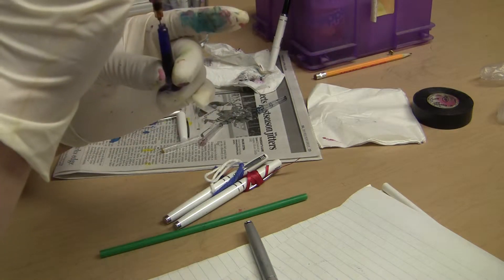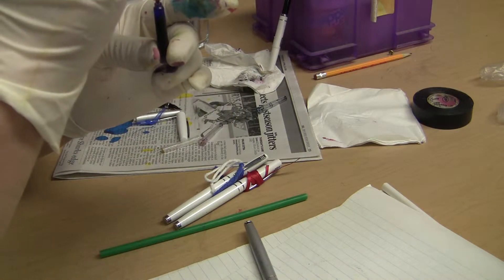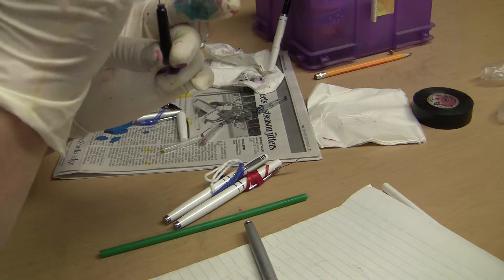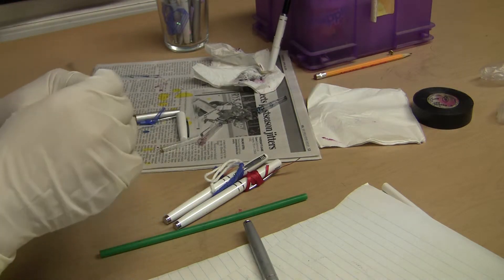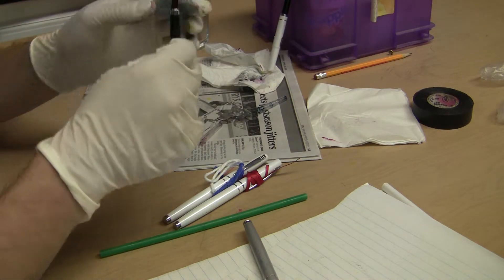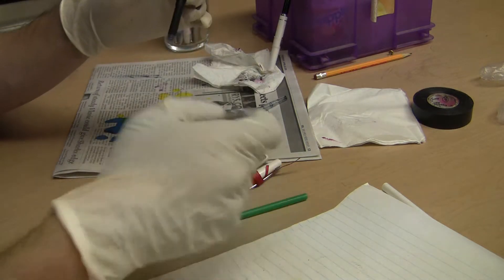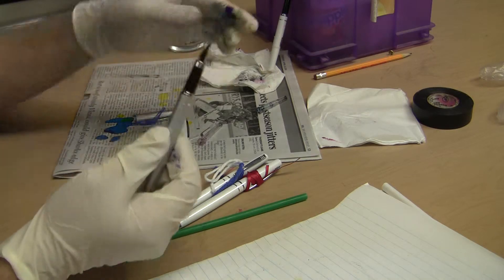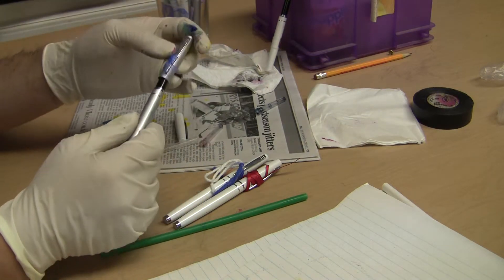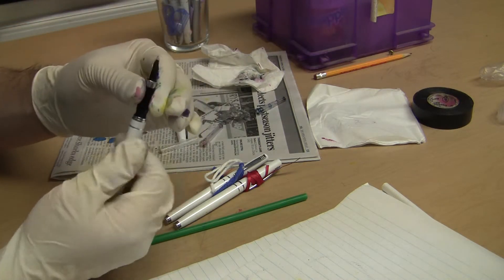So again, I'm refilling these. And I'm sure this kid will be very, very happy that he now has his pen back, but that was pretty loose. Hopefully that doesn't happen again, and if it does, at least I now know how to fix it. And this one, same thing.